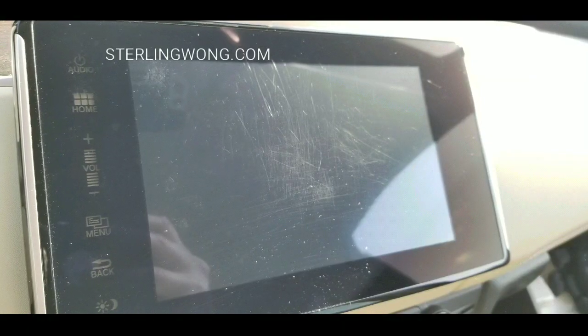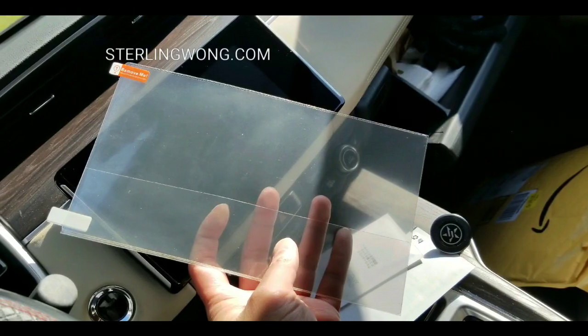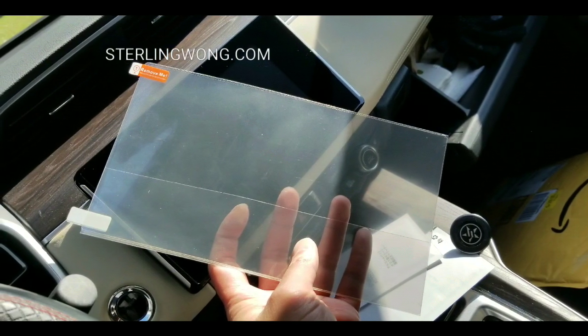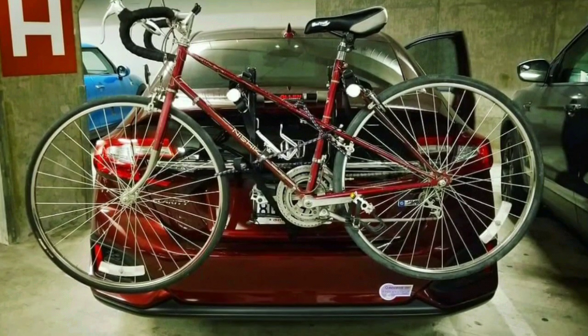In the next video, I'm going to address some scratches on my infotainment screen. This is the first time I've had scratches on an infotainment screen I own. I'm going to put a screen protector on and show you how to install it with no bubbles.